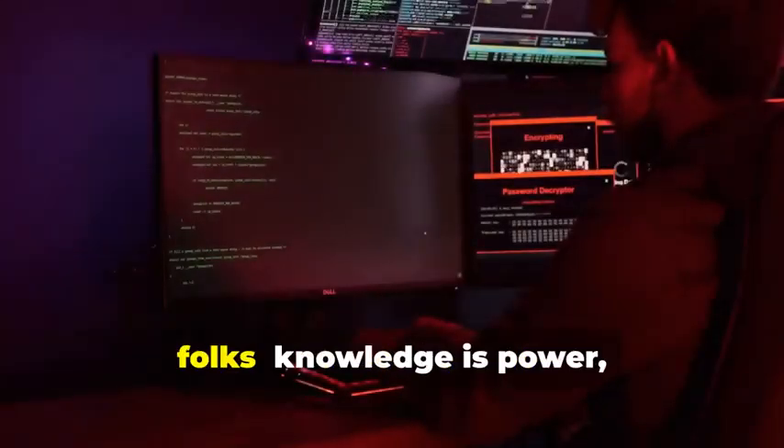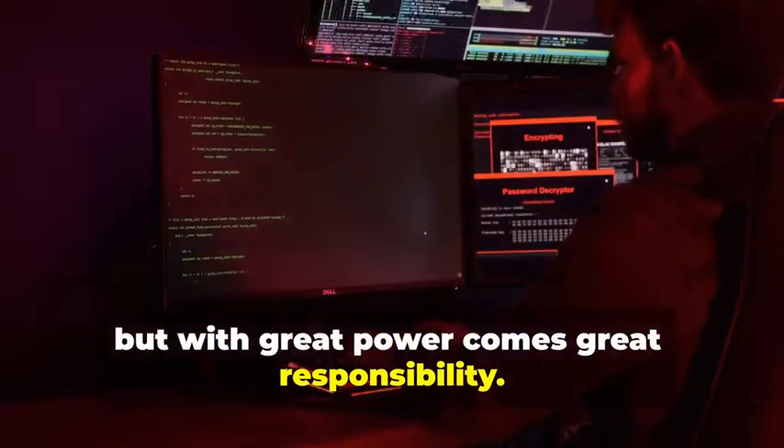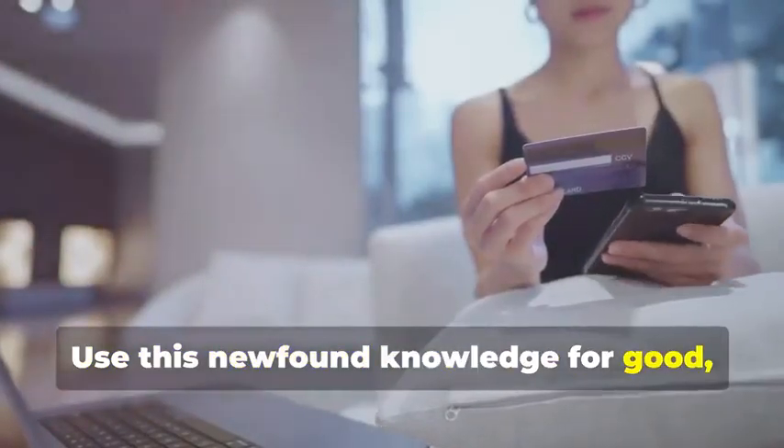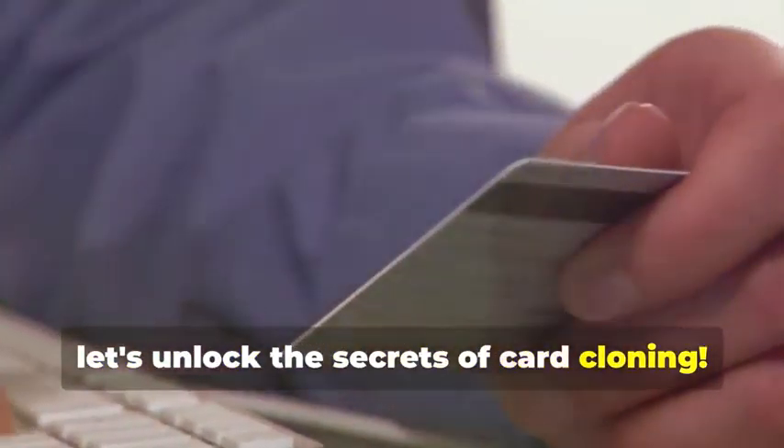Remember folks, knowledge is power, but with great power comes great responsibility. Use this newfound knowledge for good, not evil. Now let's unlock the secrets of card cloning.